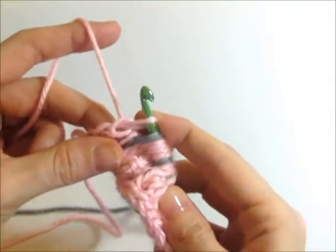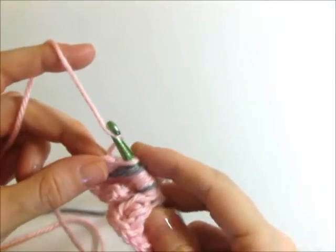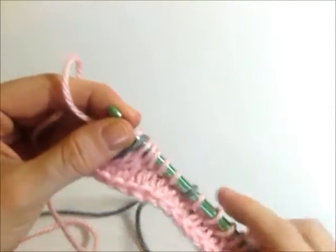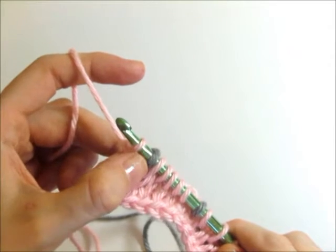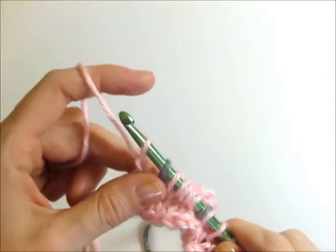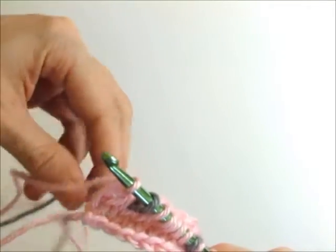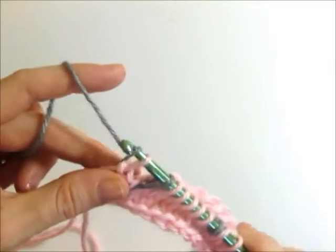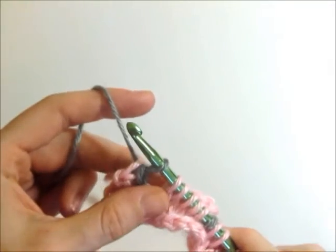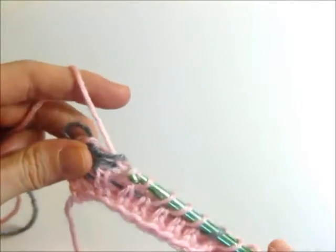Now that was the forward pass. To do the return pass, I'm going to yarn over once and draw through one loop, and whenever you see that you have a different color in your second loop, you're going to use that color. So since I have gray on the right, I'm going to yarn over with gray and pull through the two. Now since I have pink on the right, I'm going to yarn over and pull through two.